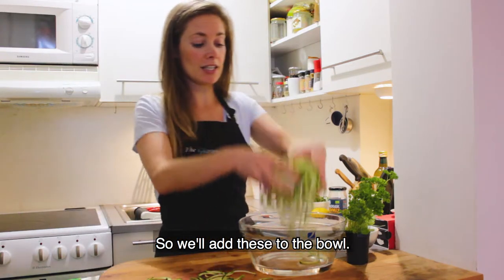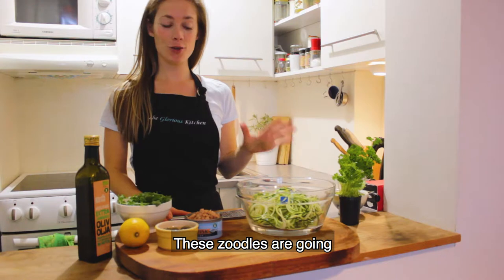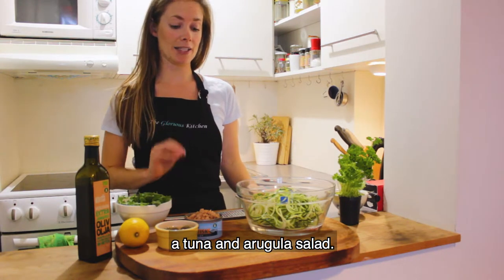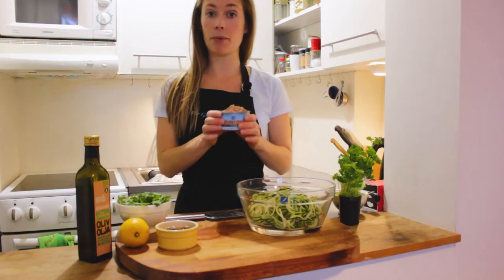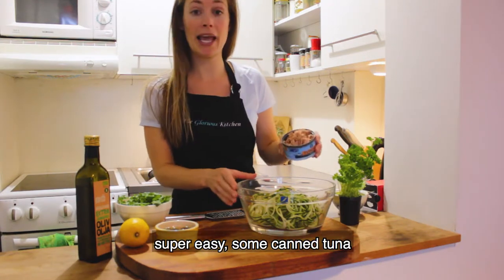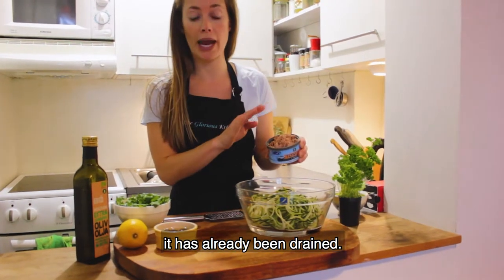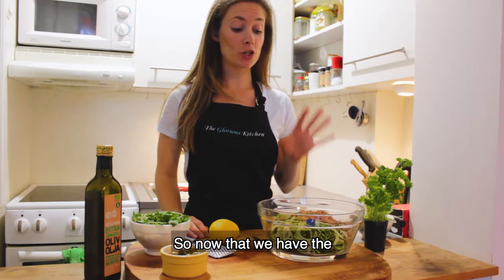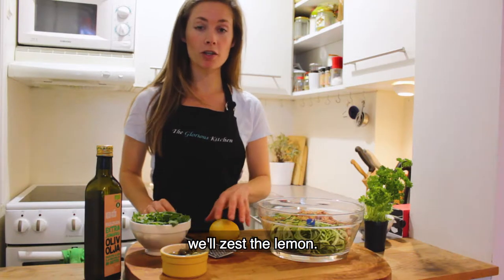We'll add these to the bowl. These zoodles are going to be turned into a tuna and arugula salad. We'll add in some canned tuna — it's already been drained — just going to add that in with the zoodles.